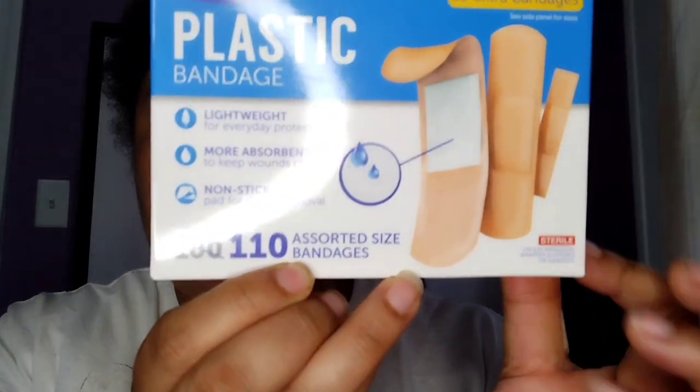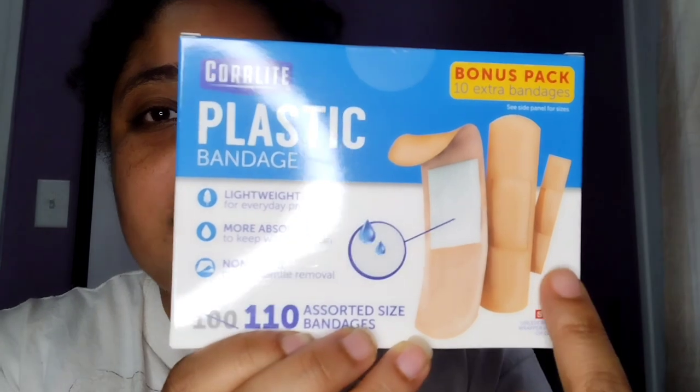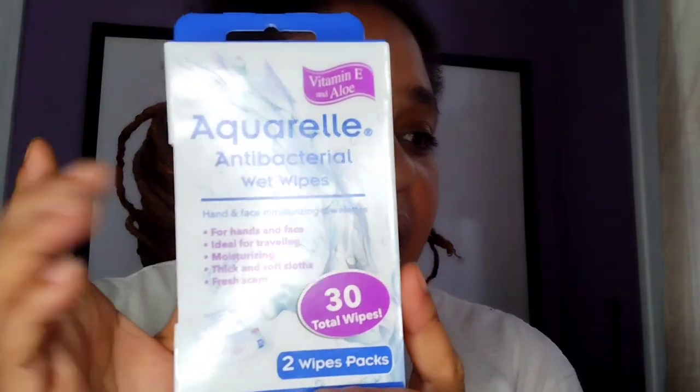Because you can never have too many — 110 band-aids, in three different sizes. I bought some antibacterial wipes, two boxes — it's a two-pack bag. I'm going to put one or both of them in here because they're small enough to fit, and the other ones I'll put in a bug out bag as well. The small medical kit I'll put in the bug out bag, not in this medical bag. I bought some more bandages.